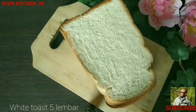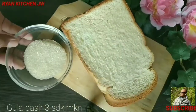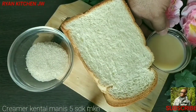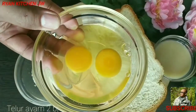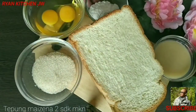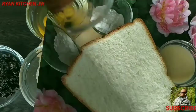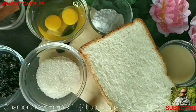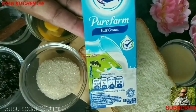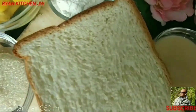Yang pertama kita siapkan adalah roti tawar, sekitar 5 lembar. Kemudian ada 3 sendok makan gula pasir. Lalu ada full cream, sekitar 5 sendok makan. Kemudian ada 2 biji telur ayam. Lalu ada 2 sendok tepung maizena. Kemudian ada raisin atau kismis. Lalu ada 1 biji kayu manis atau sinamon. Kemudian ada butter, cukup 1 sendok makan. Lalu ada susu segar sekitar 200 ml. Yang terakhir adalah santan, sekitar 350 ml.